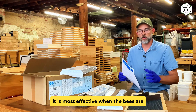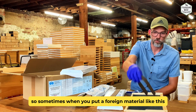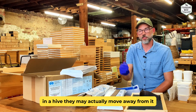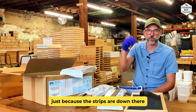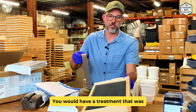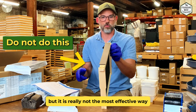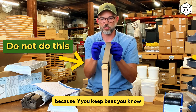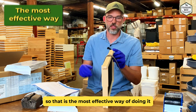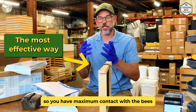It's most effective when the bees are touching it and messing with it. Sometimes when you put a foreign material like this in a hive they may move away from it — they'll do that with Apivar too, just because the strips are down between the frames. Ideally you'd have a treatment all across the top bars, but the bees are just going to propolis it down and ignore it. The most effective way is actually hanging it so you have maximum contact with the bees and the oxalic acid.